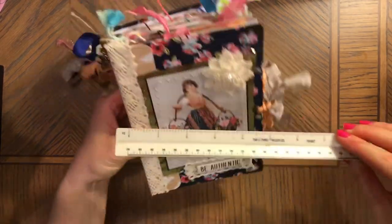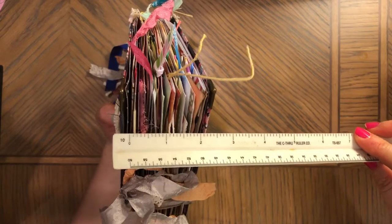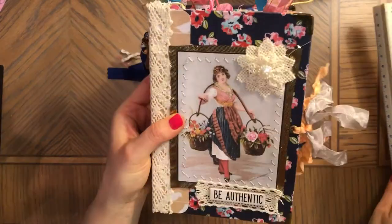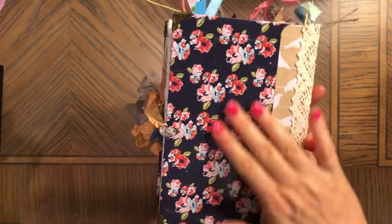This journal is seven and three quarters by five and a quarter, by over two inches here, and then one and a half — a little bit more — on the spine. This journal is made with chipboard and fabric paper that's matte patched.